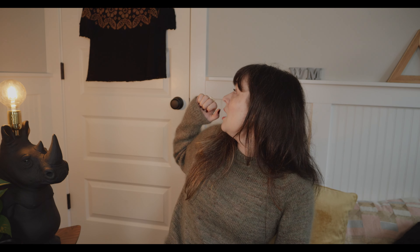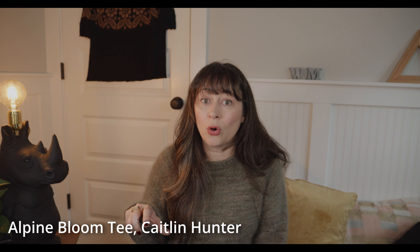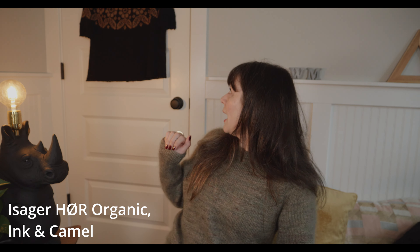Let's talk test knitting. I just finished this beautiful shirt behind me — a new design by Caitlin Hunter. It's going to be called the Alpine Bloom Tea, and I will link everything below. Once the pattern comes out, I'll update those links. The Alpine Bloom Tea is a colorwork tee that I knit in linen — 100% organic linen. It's a yarn by Isser called their Hoor Organic. I used the colors Ink and Cowl. It has lace details on the cuffs and the neckline, and I just think you're going to enjoy knitting it so much.